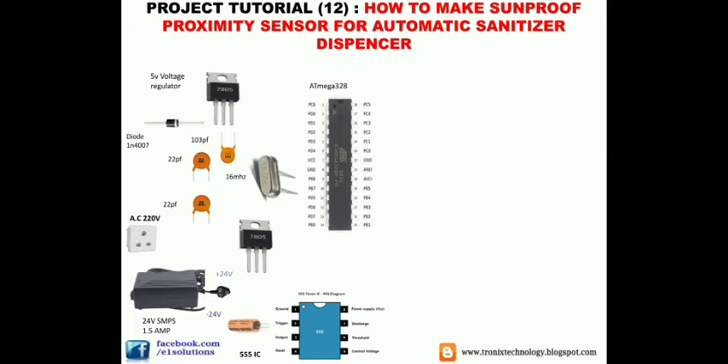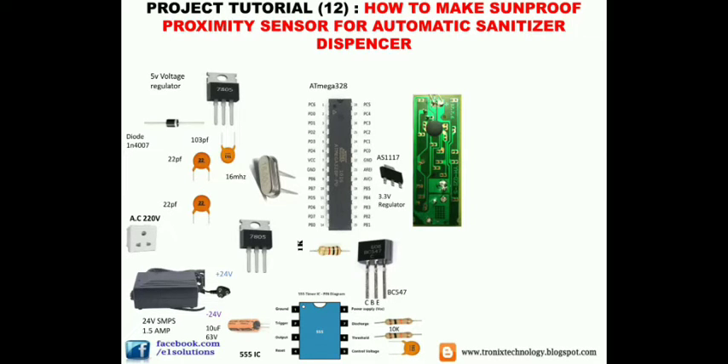Additional components include: a 10 microfarad 63-volt capacitor, two 10 kilohm resistors, one 103 picofarad capacitor, a BC547 transistor, a 1k resistor, and an AS117 3.3-volt voltage regulator. One of the most important components — about 50% of the design — is the IR transmitter circuit board, which is taken from the inside of an MP3 remote.